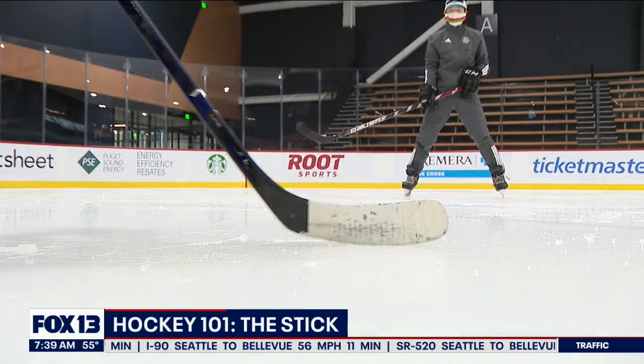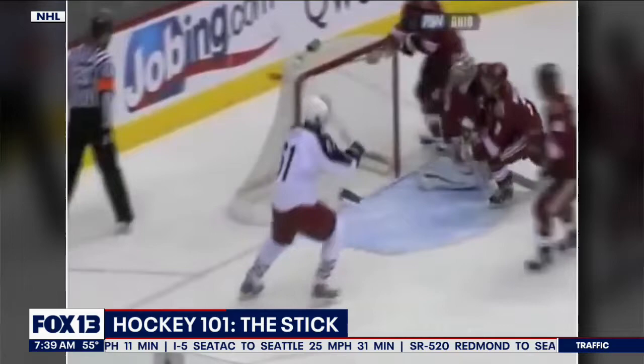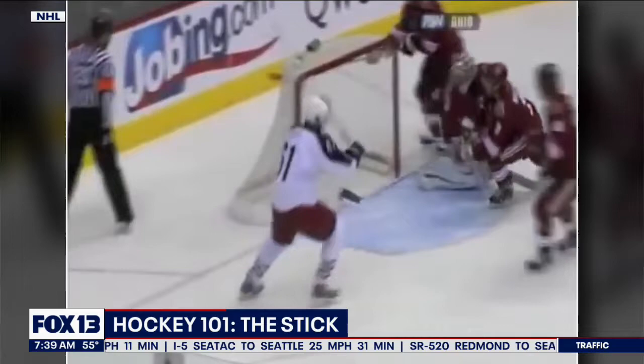That's why they call an accurate pass a tape-to-tape pass. When players handle the puck, it's called puck handling or stick handling. And when a player's puck skills are really slick, you might say he's dangling, or maybe they pull off an elegant move like a deke — you'd say they have great hands, or even better, silky mitts. We'll explore how players pass, shoot, and score with that stick next time on Hockey 101.